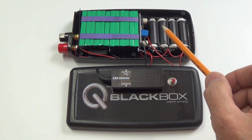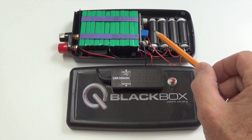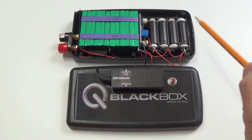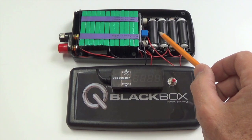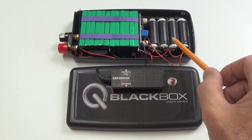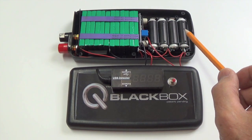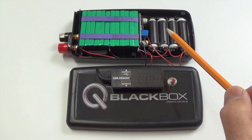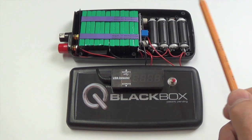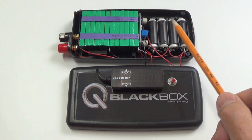The same configuration applies to these new lithium-ion batteries. These are 3.7 volts each, and there are four of them. These two here are in series, as are the other two, and then those two pairs are connected in parallel. So your net output is 7.4 volts.